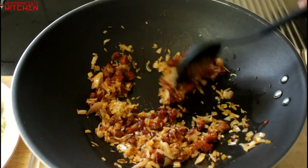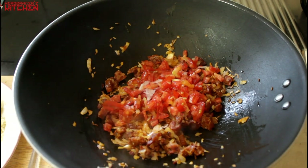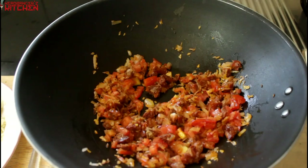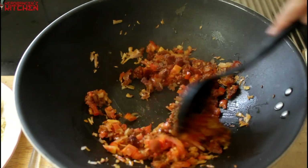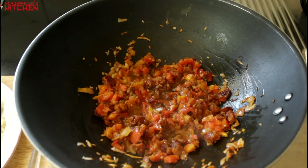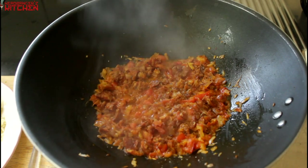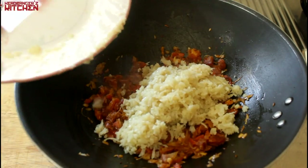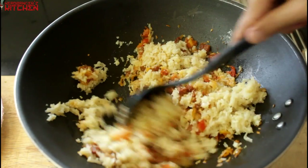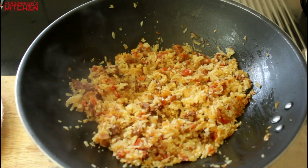Next, add some ginger garlic paste and give it a good mix. Then add one chopped tomato and mix again. Now add a little bit of turmeric and a little bit of red chili powder, and cook out the spices. Add a splash of water to help the tomatoes break down. Give it a quick seasoning with some salt and pepper, then add in our cauliflower rice and mix everything together until it's all well incorporated.